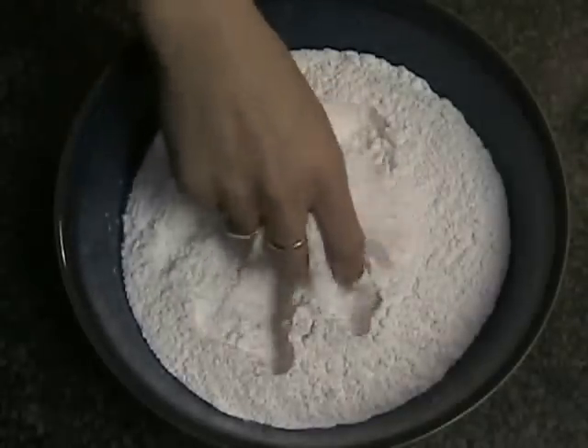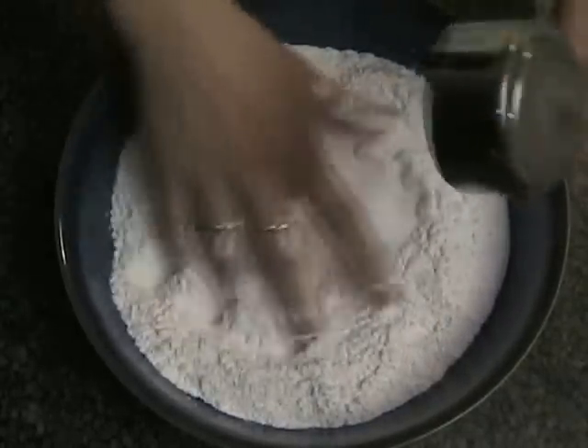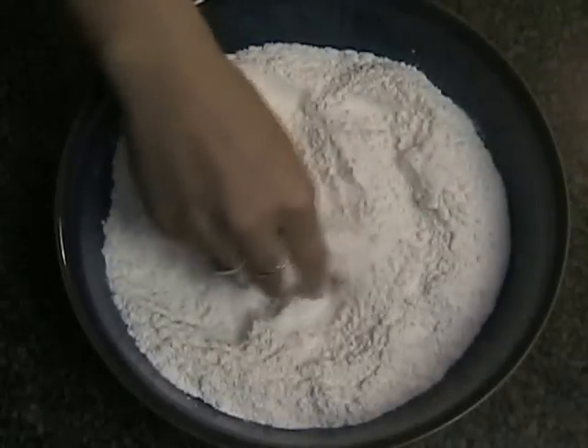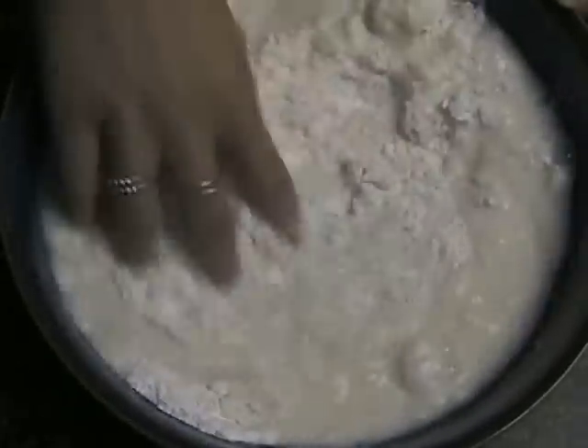At an Asian supermarket, purchase one package of galap bao mix. Look for the picture of the steamed bun and there should be directions at the back. With one package, add half a cup of sugar and 1 cup of soy milk, or you can use just regular milk.